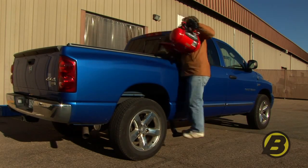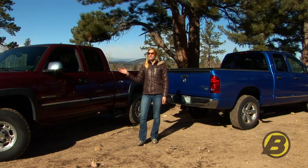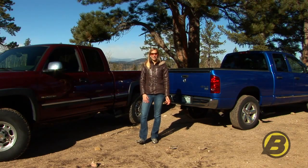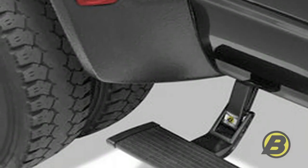Best Hub makes the side mounted truck step for most popular trucks, even duallys. You can get them for Ford, Chevy, Dodge and Toyota. And we make side mounted truck steps for the driver side and the passenger side so that you can choose which side you want to put it on.